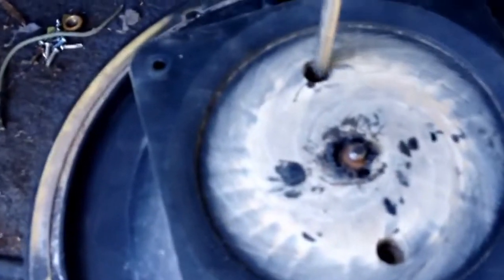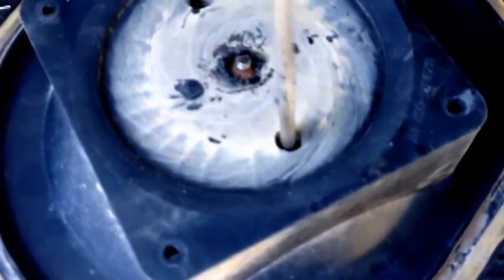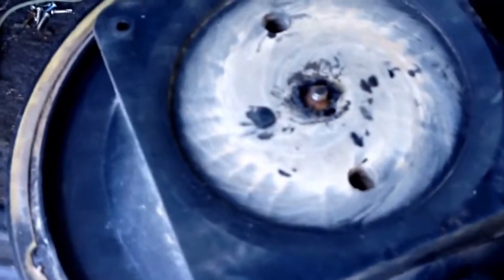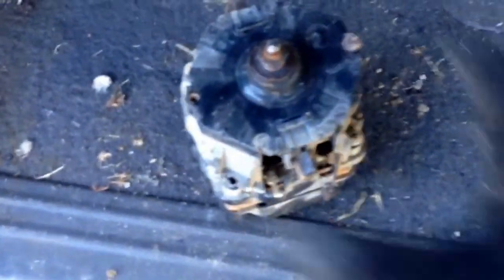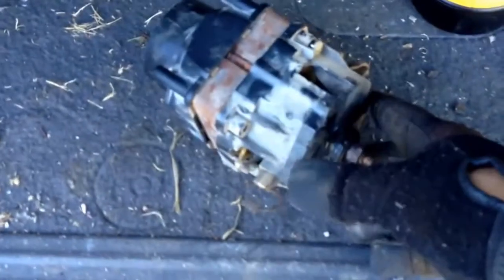We've got screws here. We'll take that top off. There's our motor — that should have some pretty good copper in it. Windings. Get these screws loose.